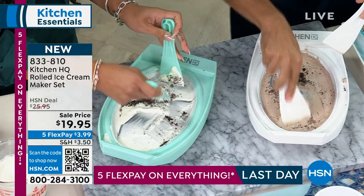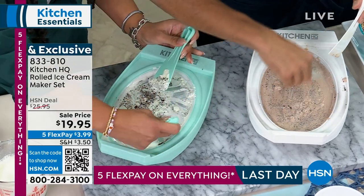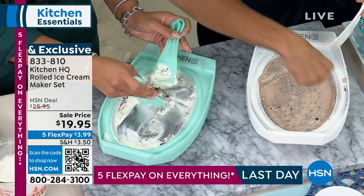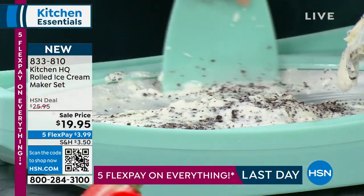All you do is throw it into your freezer for 12 to 24 hours. You don't need to plug anything in. You don't have to store a big bulky ice cream machine. And you don't churn anything — traditional ice cream takes 25 minutes to churn.